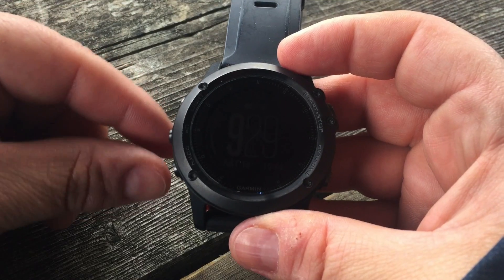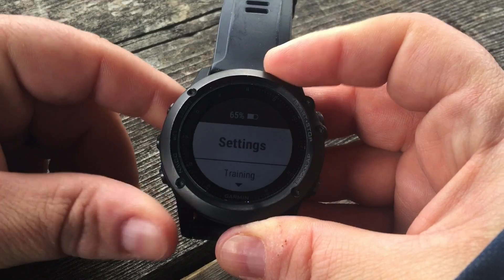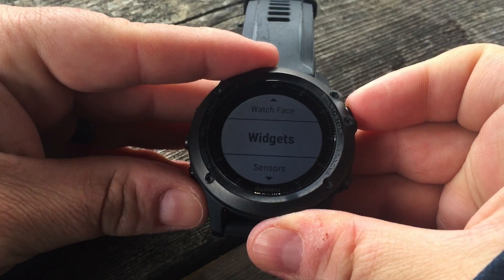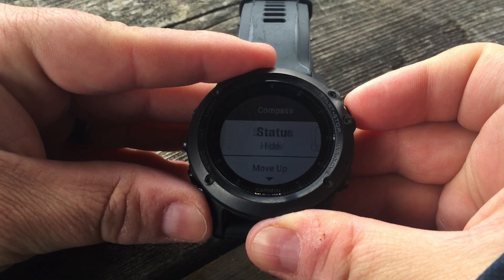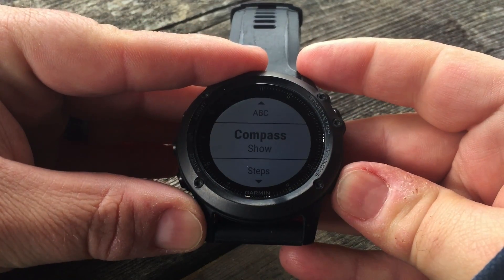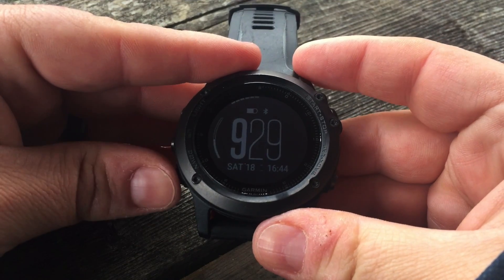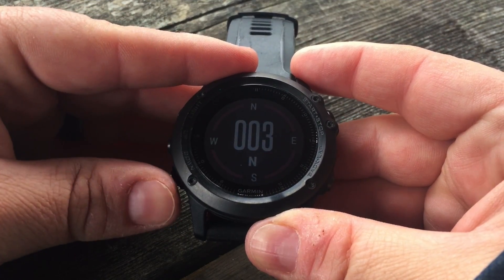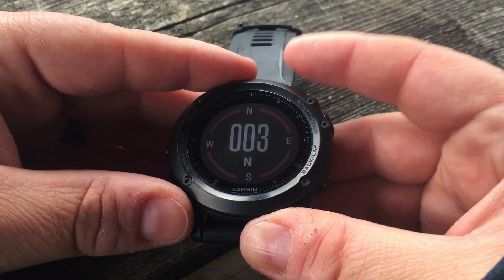To have the compass widget available when you press the up and down button, press and hold to get into Settings, scroll down to Widgets, and scroll down the list to Compass. Notice it is set to hide — just turn it on to show. Now when you are on your page you can press the up and down button and you'll have your compass available to you. And there you go, that is compass on your Garmin Fenix 3 or 3HR.